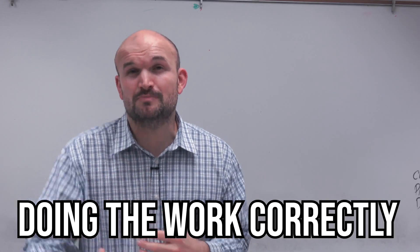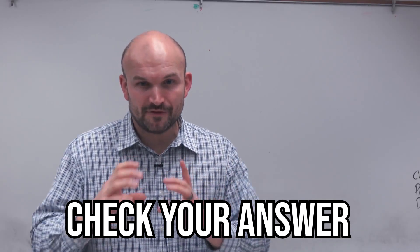Most importantly, more than just doing the work, is making sure you're doing the work correctly. So when you are doing those practice problems, make sure you have the answers with you. Make sure you have worked out solutions. One of my favorite tips of all time is to work through a problem, cover up the solution, and as you get stuck or as you work through it, check your answer. And if you get it wrong, cover it back up and redo the problem.